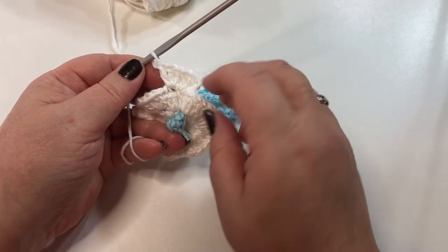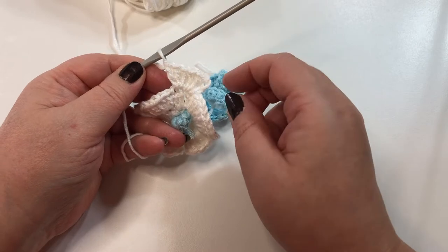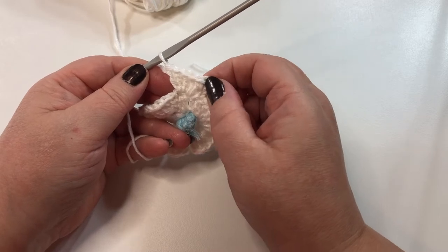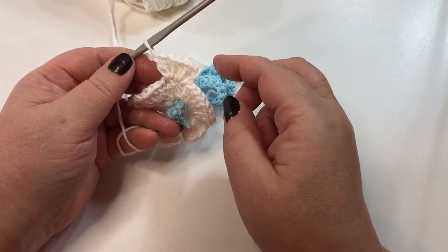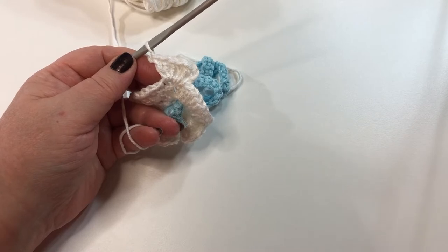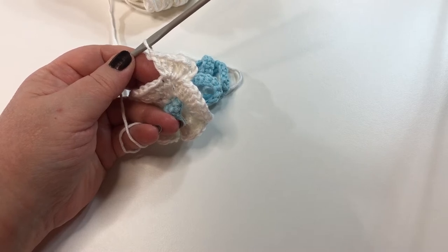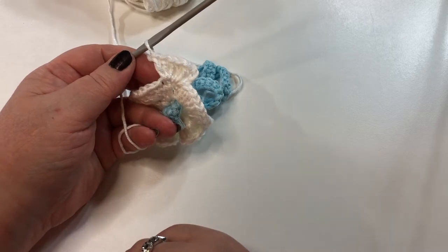We're going to do this for a total of five rounds. So we've done one, two, three, four, five. You're going to start and end each round the same way — just by slip stitching into the top of the chain three, chain three, and put two more double crochets into that same space. I'll meet you back here when all five rounds are finished. Round three you're going to have 216 double crochets, round four 648, and round five there's going to be 1,944. I'll meet you back here when all five rounds are finished.